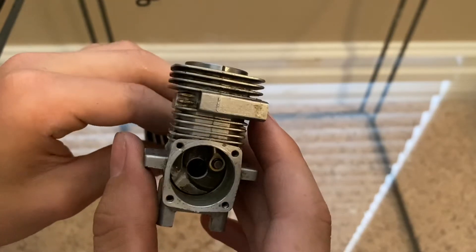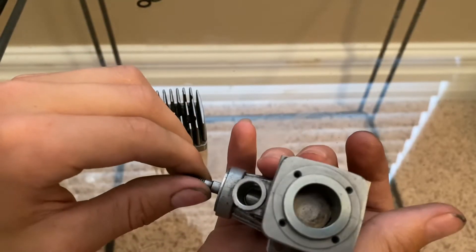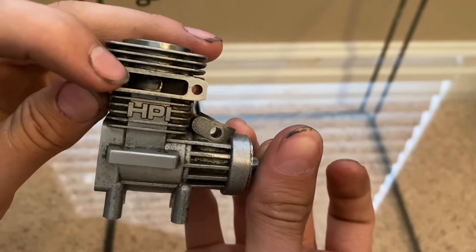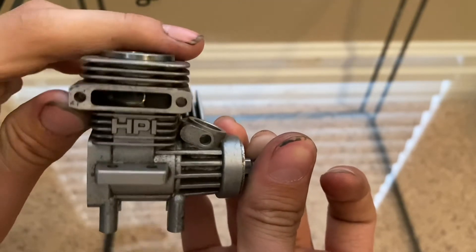There's fuel down here in the crankcase area, and then as the engine comes down, it releases exhaust gases through the exhaust port right here. The piston seals it up for combustion, and then as it comes down, it lets the exhaust all out.